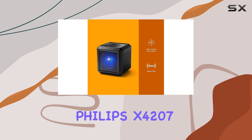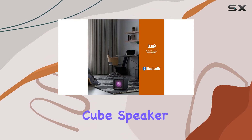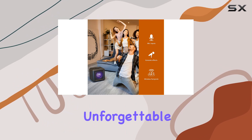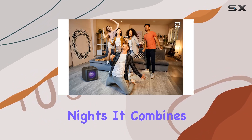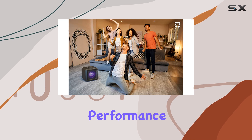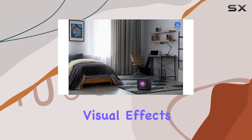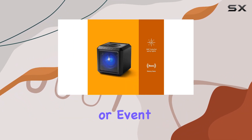In conclusion, the Philips X4207 Bluetooth PartyCube Speaker is a powerhouse of sound and light, perfect for those who want to throw unforgettable parties or karaoke nights. It combines robust audio performance, versatile connectivity, and dazzling visual effects, making it a must-have for any social gathering or event.